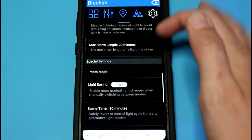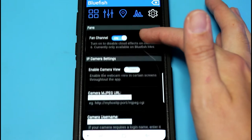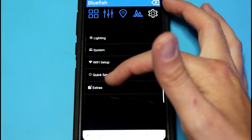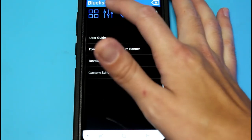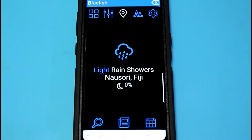There are a couple of other settings, system settings, a quick setup, and an extras page with a user guide. Again, I haven't really used this app very much — I sort of set my lights and leave them.